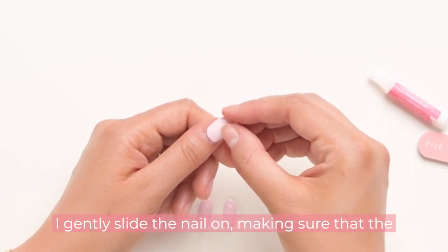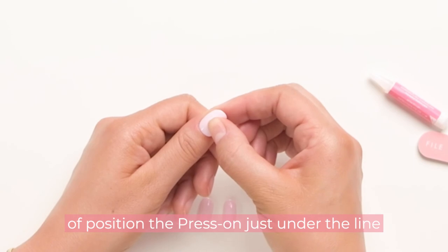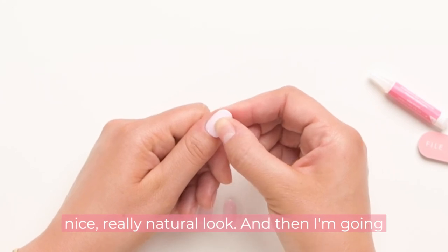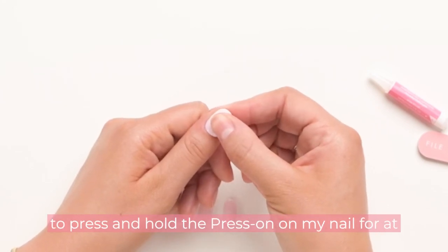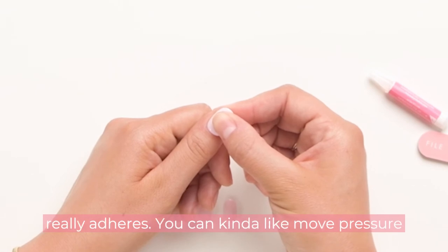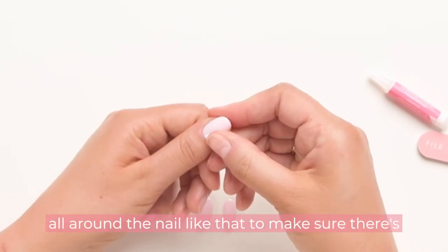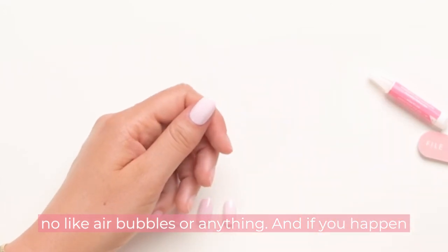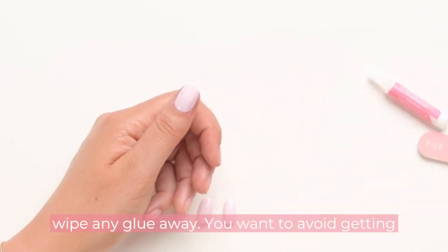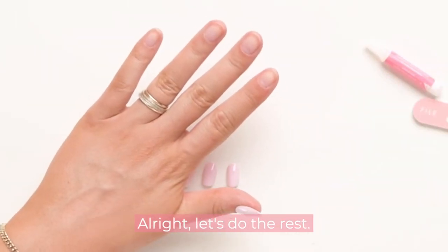I gently slide the nail on, making sure the tip is nice and straight, then position the press-on just under the line of my cuticle for a really natural look. Then I press and hold the press-on on my nail for at least 60 seconds, moving pressure all around to avoid any air bubbles. If you use a little too much glue and it comes out of the sides, just grab your wooden cuticle pusher and wipe it away — you want to avoid getting glue on the surface of the press-on nail.